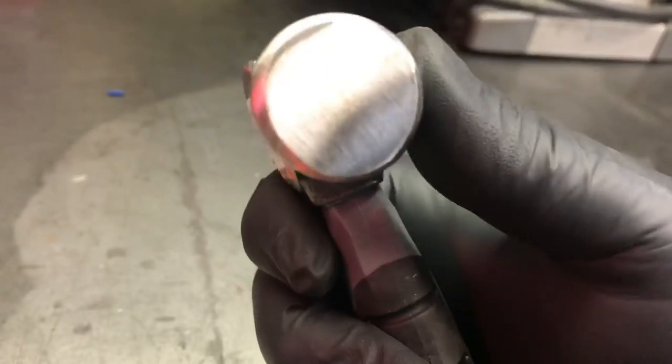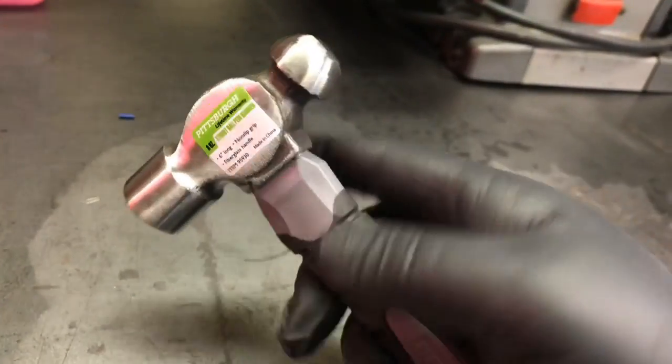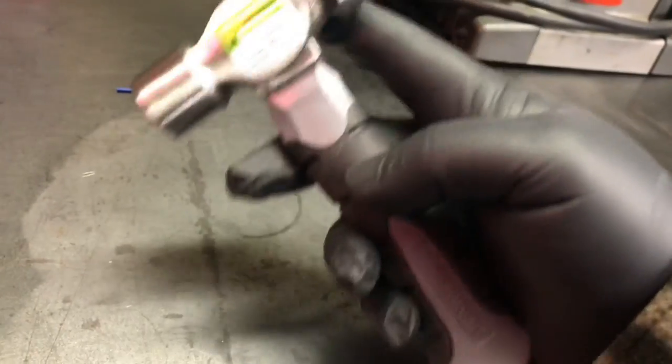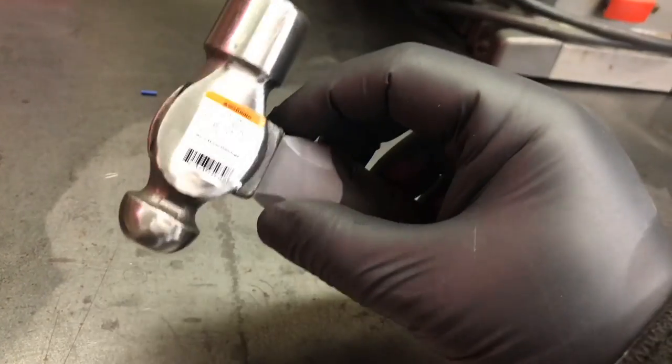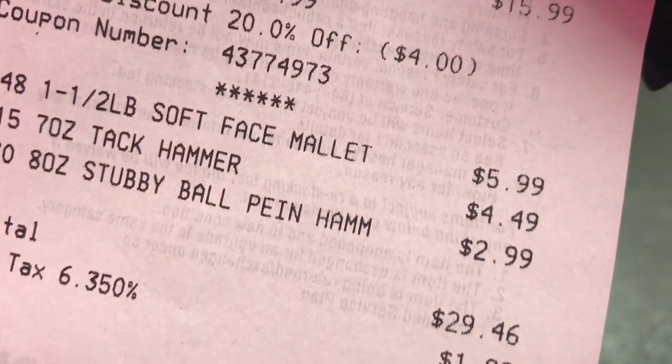I like this little stubby hammer right here. It's a little ball peen hammer. Feels good in the hand. Sometimes you just need something that doesn't have a big handle if you're working in a tight spot or whatever. A nice little ball peen hammer will do the trick. And I believe this guy was $3.